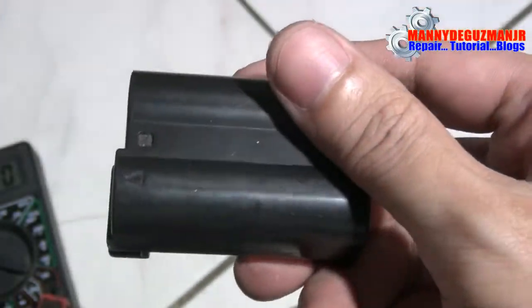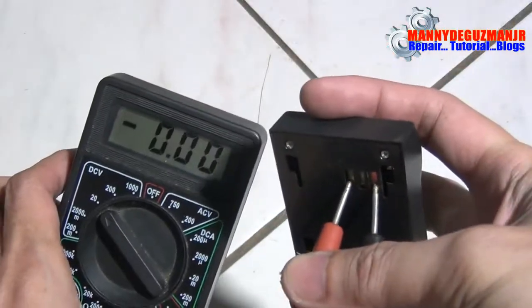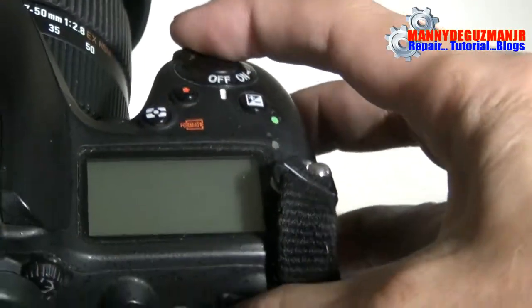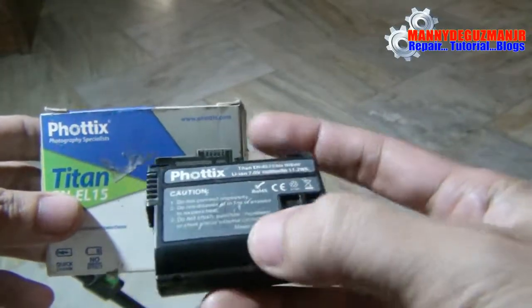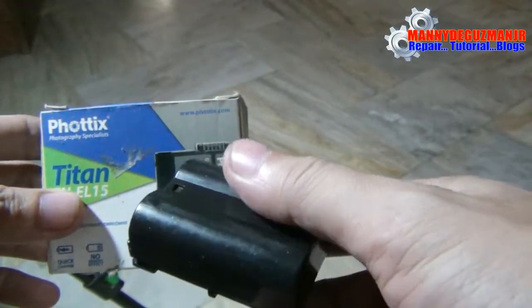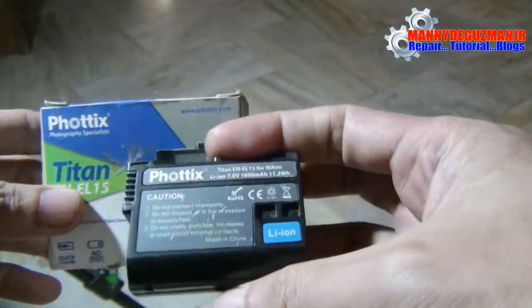When you have a battery with no charge, won't charge, doesn't have power, and won't power up your camera, probably the contacts inside were disconnected. I have a third-party battery here with the same problem — I bought this one for about three dollars or 150 pesos. The seller gave me a discount because it didn't have power.